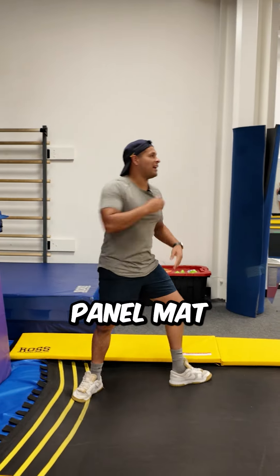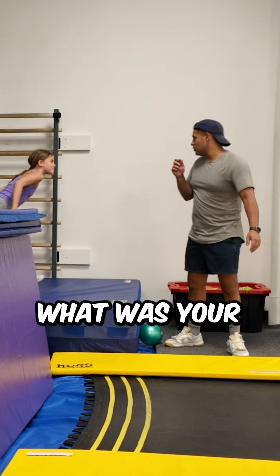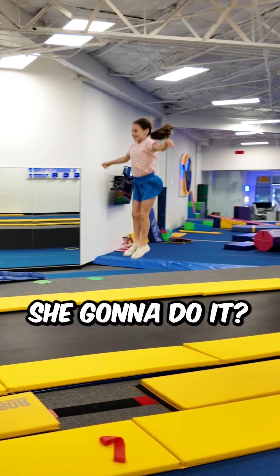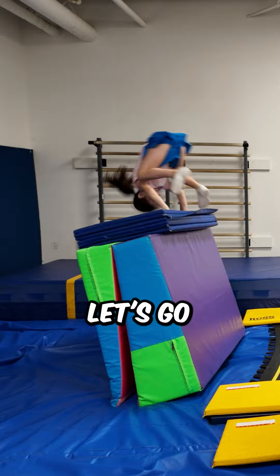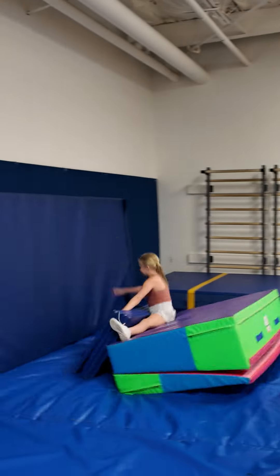Round two, with the panel mat. Oh. What? What was your technique going into that? A round off. Oh, okay, that makes sense. You think she's gonna do it? Yes. Let's see, let's go, oh no! She's coming hot, oh!